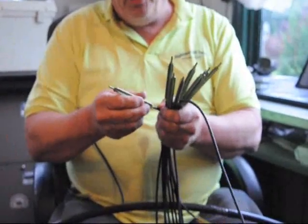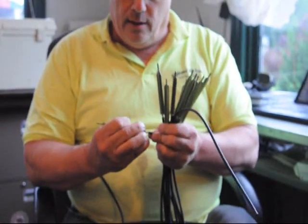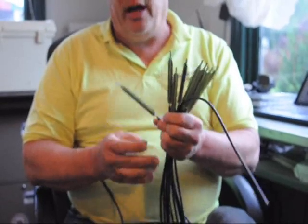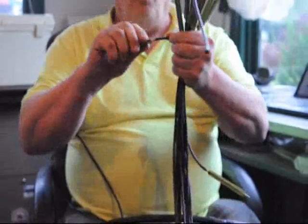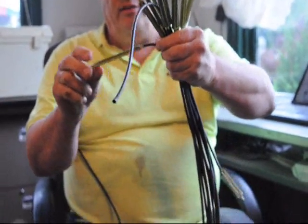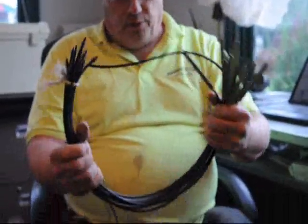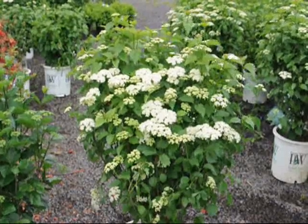We have many different types of drip lines — some are made by John Deere, some by Roberts Irrigation — but they're all pretty much the same. One end goes into the ground and one end goes into the spaghetti tubing. It's a very easy system to put together.